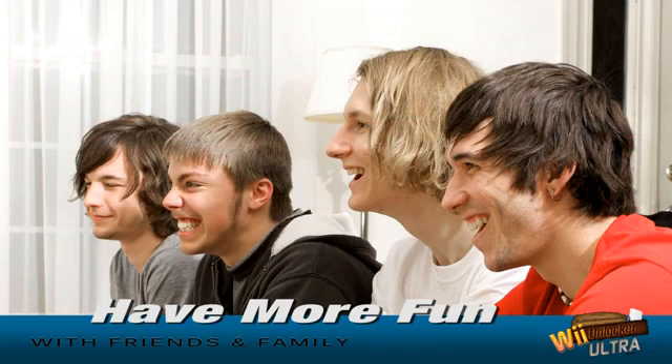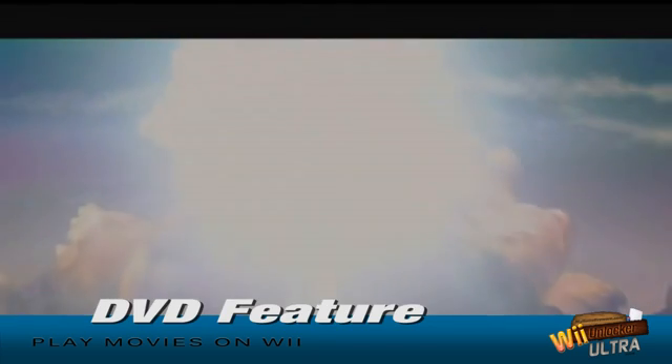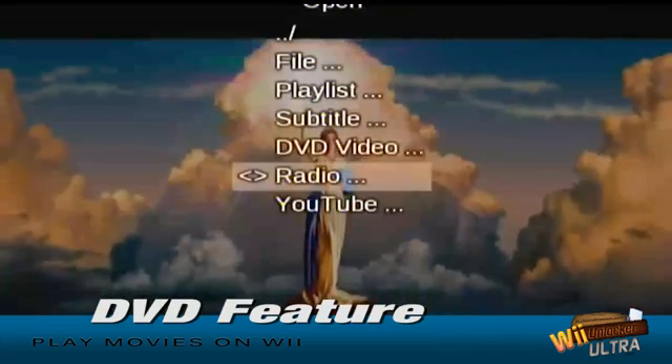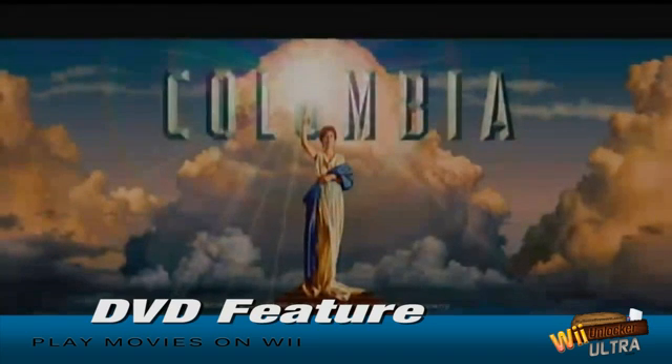Starting to see how unlocking your Wii can be more fun to use for you and your family? But the fun doesn't stop there. Wii Unlocker Ultra makes your Wii a media powerhouse by unlocking your Wii's DVD playback feature. You'll now be able to watch your favorite DVDs right from your Wii without ever having to crack open your case and installing a mod chip.